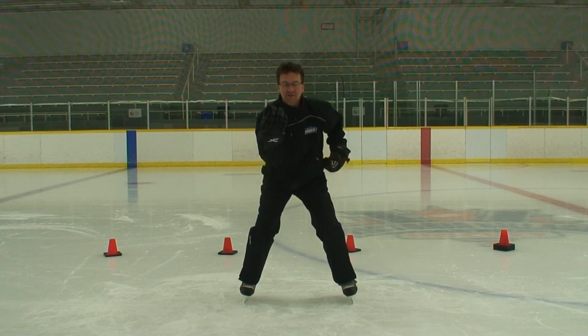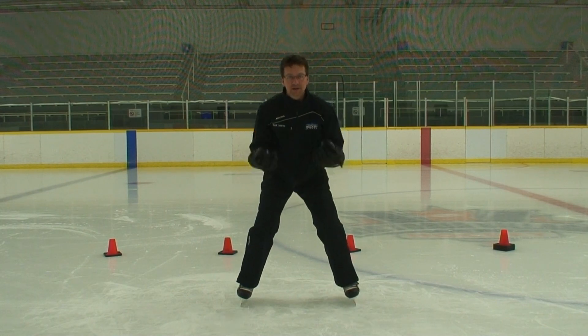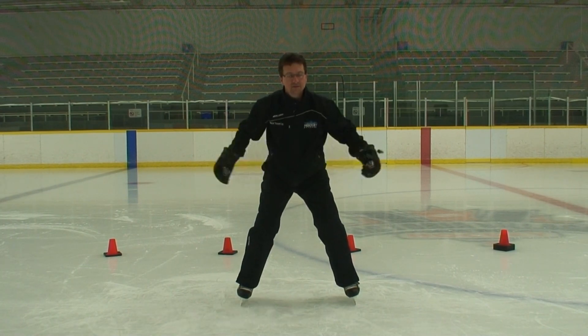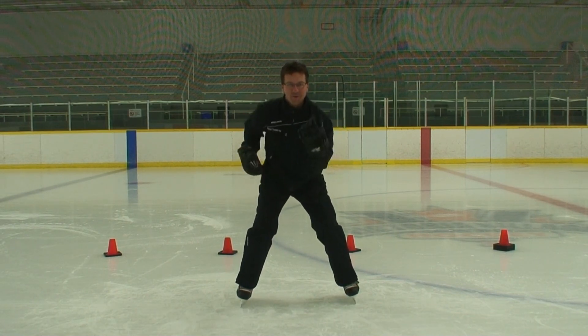The kids really love this. Tell them that we're boxing — one, two, one, two — get in the rhythm. Because you'll see some kids doing two hands and doing some crazy things. One, two, one, two, one, two.